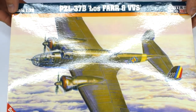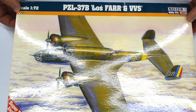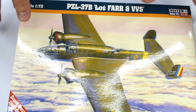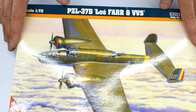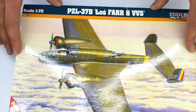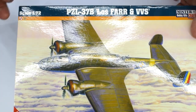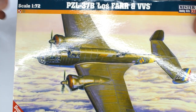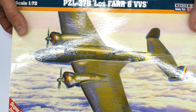So today I'm taking a look at the Mr. Craft PZL-37B in 1:72 scale. Just a quick apology if I say anything wrong. If I'm brutally honest, I didn't even know this aircraft existed until it was gifted to me, so I'm not particularly aware of how to pronounce it or anything about the aircraft in general. So if you know anything about this aircraft, make sure you put it in the comments below and tell me if I'm saying things wrong.